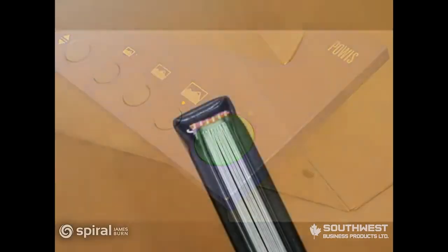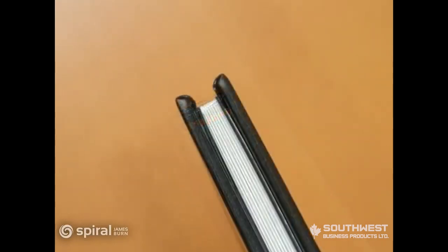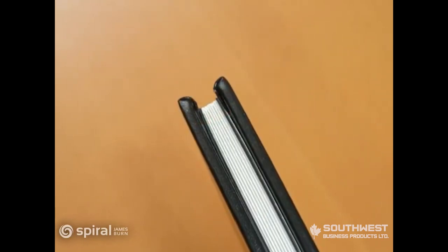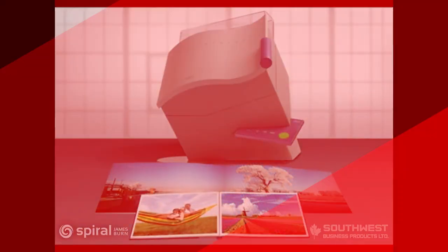The Powis Parker Photo Press is so easy. Anyone will be creating professional quality, highly profitable photo books in just minutes. The Powis Parker Photo Press, like all Powis Parker products, is proudly made in America.